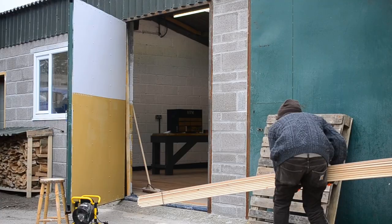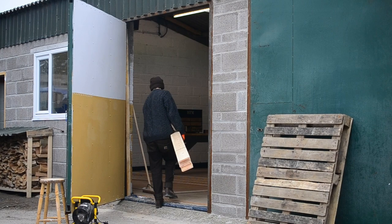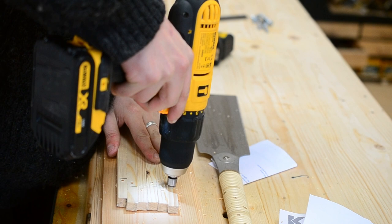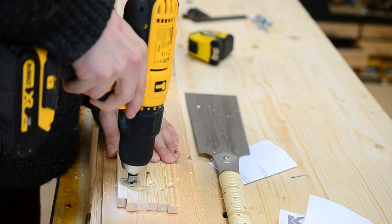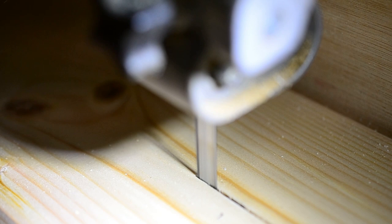These two-by-fours are for a big layout table I want to make, and then these big long four-metre tongue and groove boards are for some cladding I want to put on the wall behind my bench. The cladding will feel a bit warmer — not so much just breeze blocks — and will eventually be a nice place to have tools on the wall and a tool cabinet.